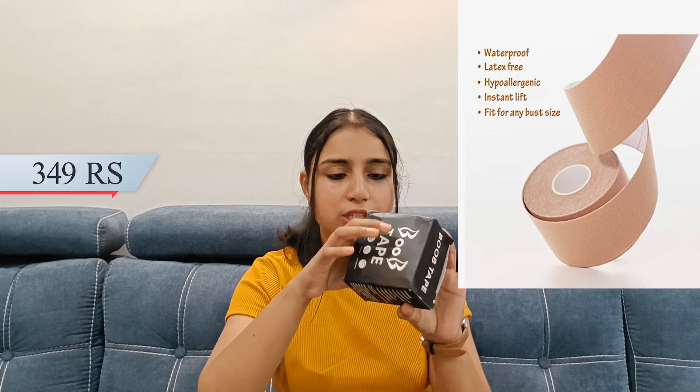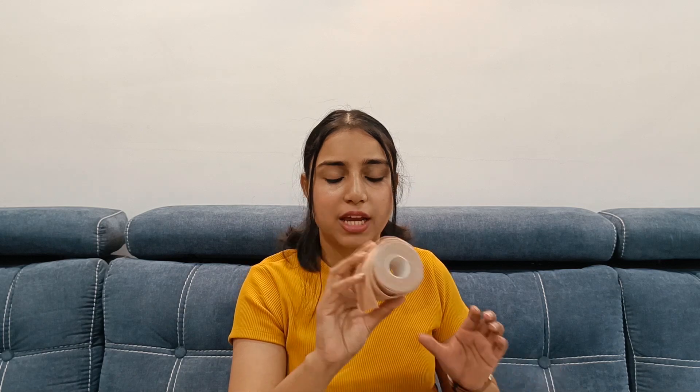Next product is boob tape. I got this for Rs.349. You get some packaging with tape. It is very useful if you have a dress that needs support. You can apply it properly according to the manual and your outfit. I generally use it for trips when you have a dress where you cannot wear a bra. Just open it — here you have the glue, stick it, and you have a push-up feel.